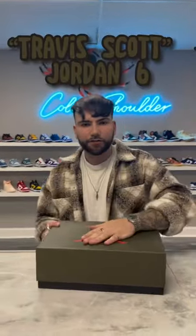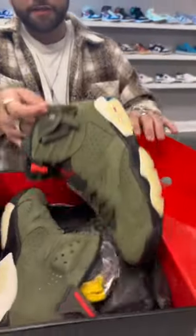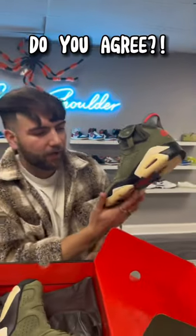What's good guys, I'm back again with another sneaker review. Today we got the Travis Scott Jordan 6. As you can see, the box has the green detail matching the shoe — this right here is the Travis Scott Jordan 6 Olive colorway. For me, this is the better colorway out of the two.